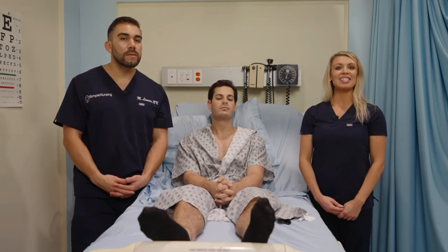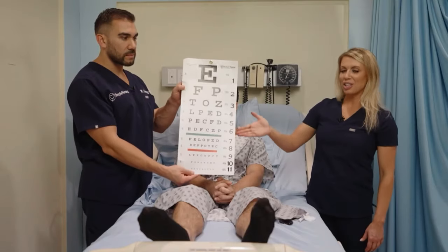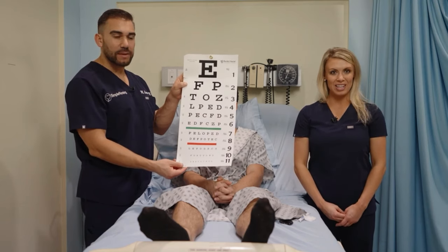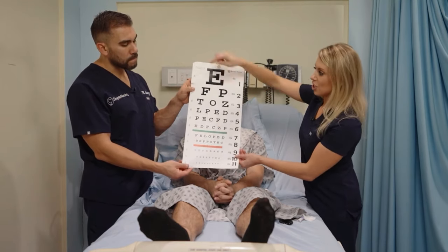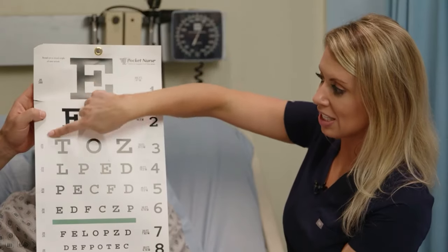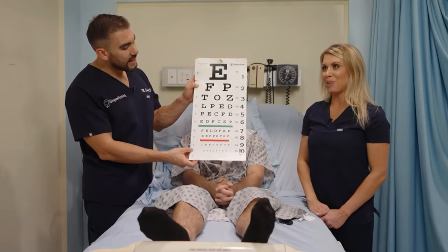The Snellen eye chart is one of the most commonly used and accurate measures of visual acuity. It has lines of letters that are decreasing in size. Importantly — and this is commonly tested — the patient always stands 20 feet away. The patient never moves. On the side of all these rows of letters, you have numbers that correspond to that visual score, and the first number is always 20 because the patient always stands 20 feet away.